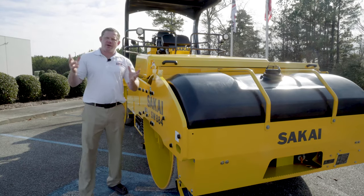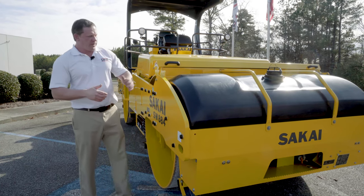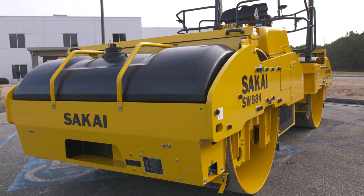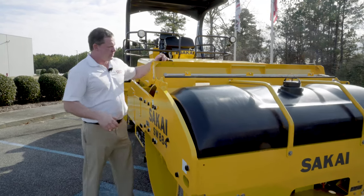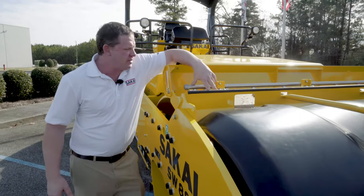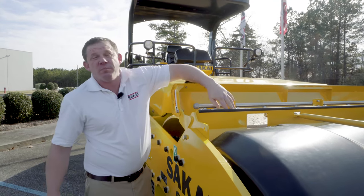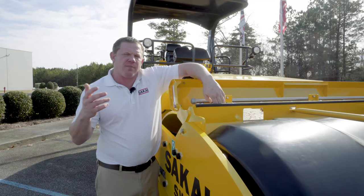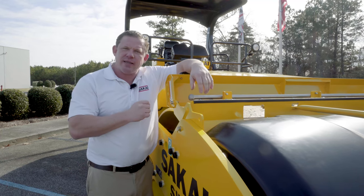Now we're going to take a look at the water system on the SW884 and 994. You're equipped with 158.5 gallon tanks to the front and rear. Under your windage tray here, you have two stainless steel spray rails. Keep in mind that we have triple filtration with this water system. Also removable brass nozzles, unlike the competition which have plastic — they're prone to cracking and breaking. These can easily be cleaned out and reinstalled.